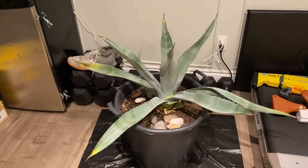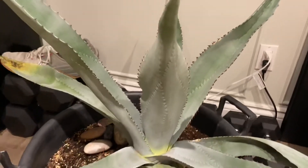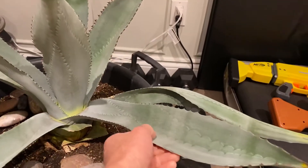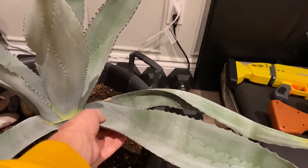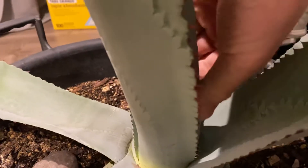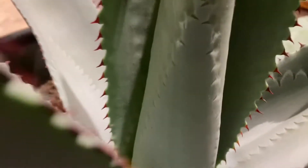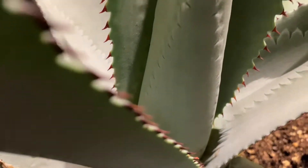About two or three days later, I noticed that the leaves were starting to get more firm to the touch. Before, a lot of them were almost spongy. The center spear was the same thing — it's not spongy at all, it's very firm now. Previously it was wrinkled quite a bit as well, and you can see down here, there's barely a single wrinkle in it now, but it was all sort of shriveled up.